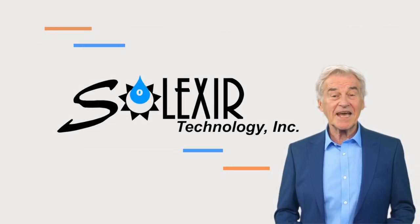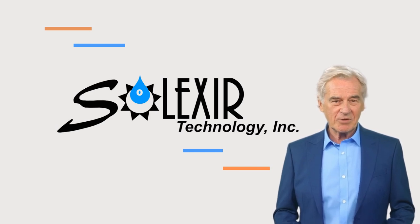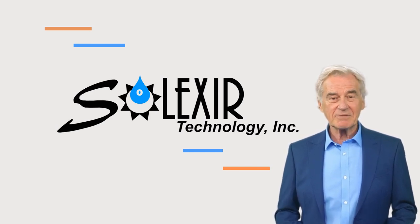Hi, I'm George. I would like to introduce to you Selexor Technology, which specializes in the production of high purity chemicals for large segments of industries. We are in the heart of Silicon Valley, privileged to serve major companies in this valley.